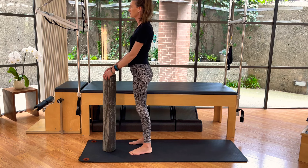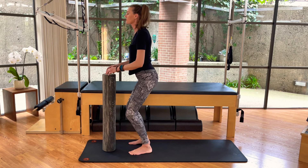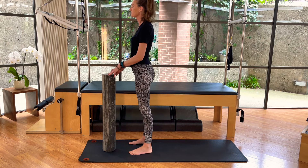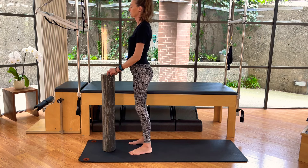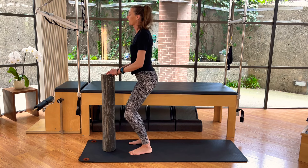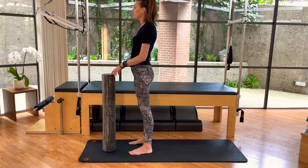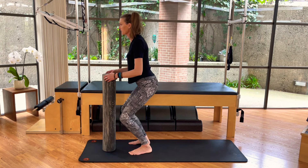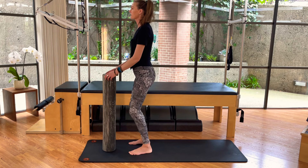Rolling those shoulders back and down. Bending at the knees, hinging at the ankle, descend the shin and the knee forward towards the toes. Gliding the shoulders down the back. It's a more narrow stance of your feet and your legs, so you're not in that squat stance. Last two.